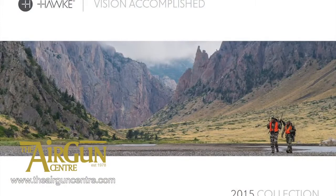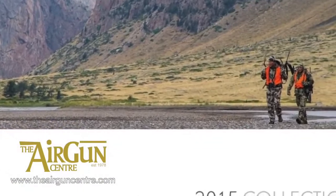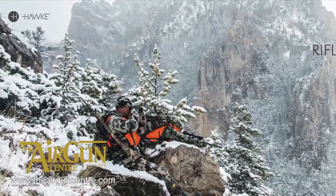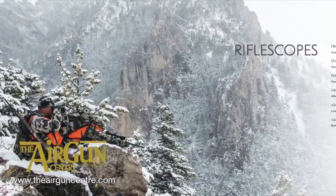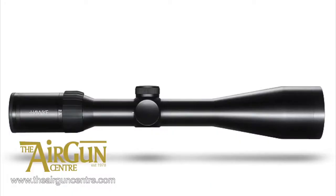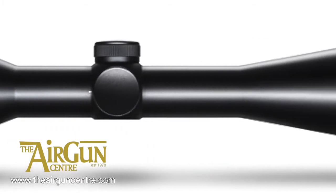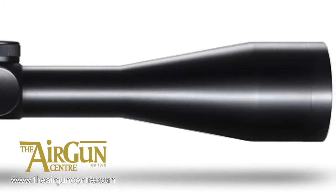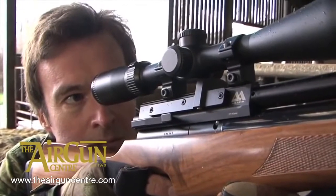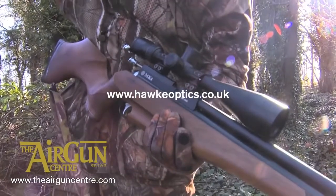Hawk has released a glossy new brochure showcasing its latest collection of optics including scopes, mounts, lasers, binoculars, rangefinders and lamps. It also includes details of the awesome new Frontier scope, which is tipped to be one of the top airgunning optics of the year. If you want to drool over this great line-up of gear, either download a PDF or order a hard copy via Hawk's website, hawkoptics.co.uk.